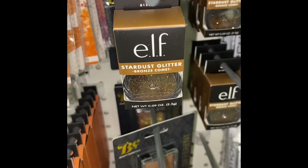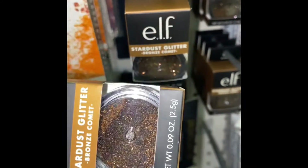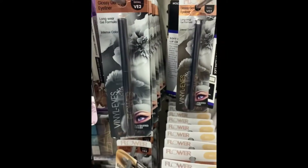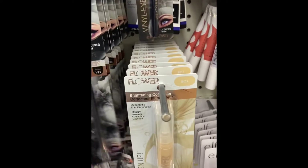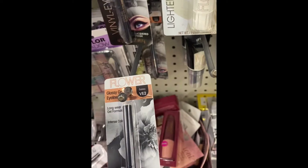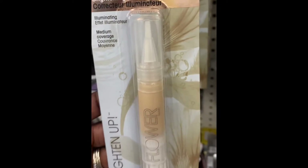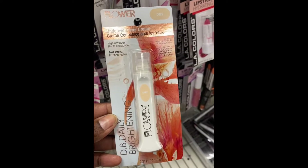Here we have Stardust Glitter by Flower — this is Bronze Comet, 0.09 ounces. Look how gorgeous that is. And here's the big flower glittery lip gloss — that is really pretty. Then we have the Glossy Gel Eyeliner V2. These are glossy gel eyeliners and the color is Galaxy. Right next to it is a brightening concealer in medium — I think that might be a spray. We're finding these Flower products all over. This is DB2, an under-eye coverage cream.